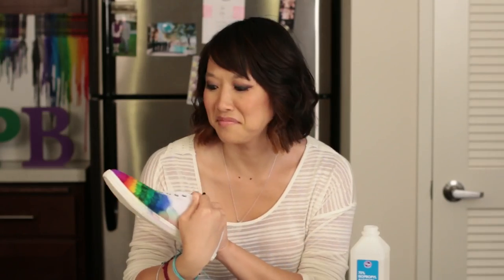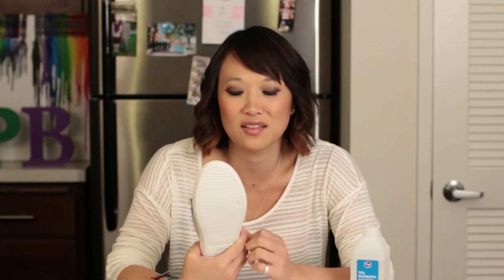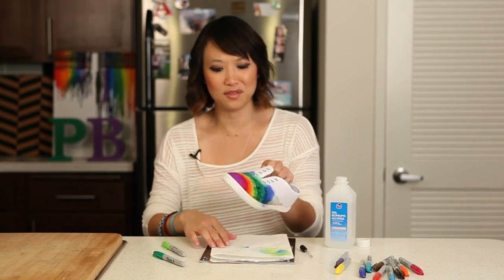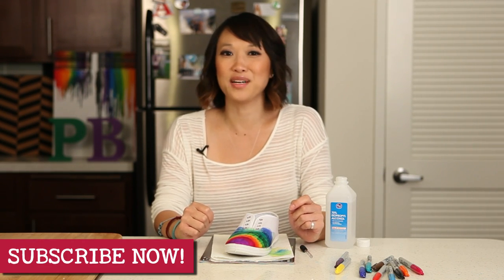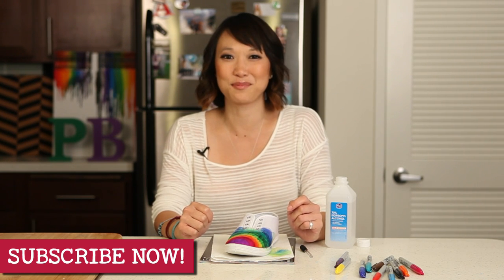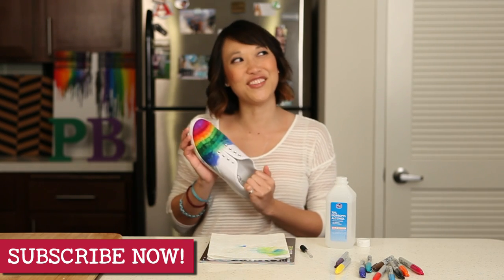I think it looks pretty cool. What do you guys think? Pin Trusted! I'm going to keep coloring these shoes for the next couple of days and see how they turn out, but I think this is great — it's lots of fun and it's easy to do. That's all we have for Pinbusters today. If you guys have pins at home you'd like us to try, email us at bust@PinBustersTV.com or leave a comment below. Don't forget to subscribe to our channel. Thanks so much, we'll see you guys next time! Tie-dye shoes — kind of groovy.